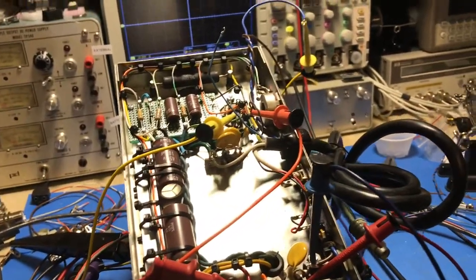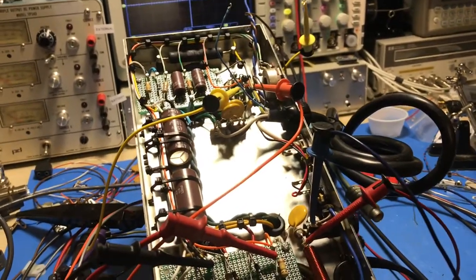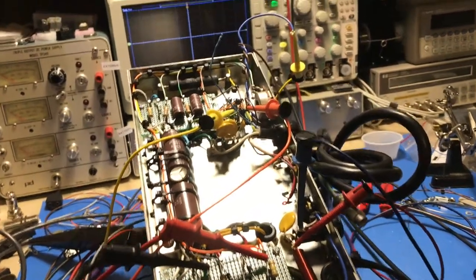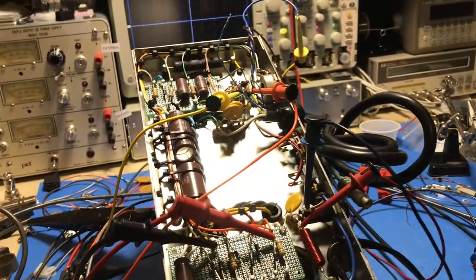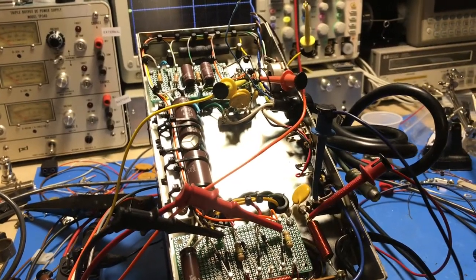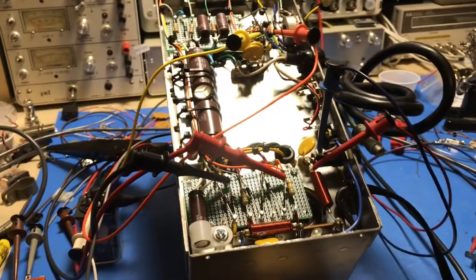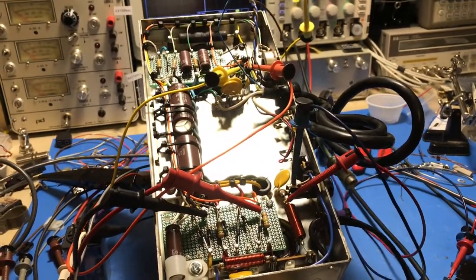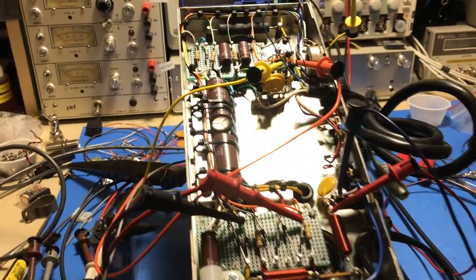Another little side project: I've got this Drake AC4 power supply on the bench. This is a project for my dad — he asked me to rebuild this power supply for his Drake TR4C radio. I've gone through and rebuilt it, as you can see — new caps, new electrolytics.